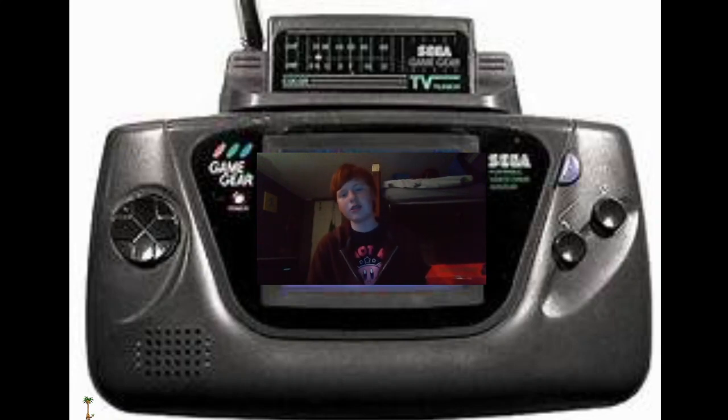So far I've used this controller on Sonic Forces, Sonic 1 — this is all on the Switch, by the way — Mega Man X Legacy Collection, and it actually works on Smash Bros. If you use it on the Switch, it works with everything.